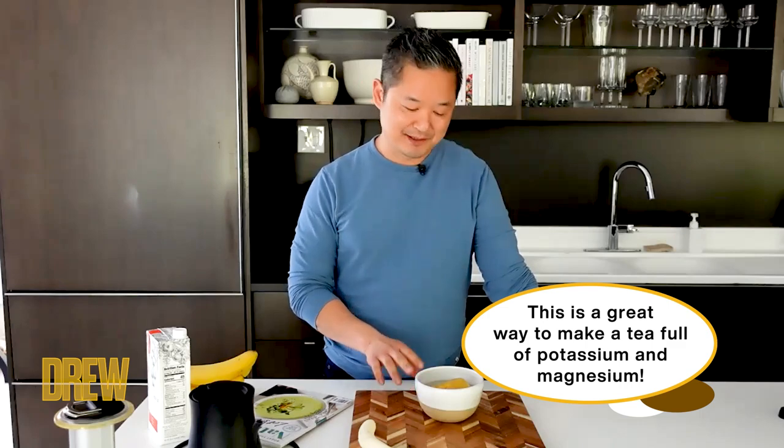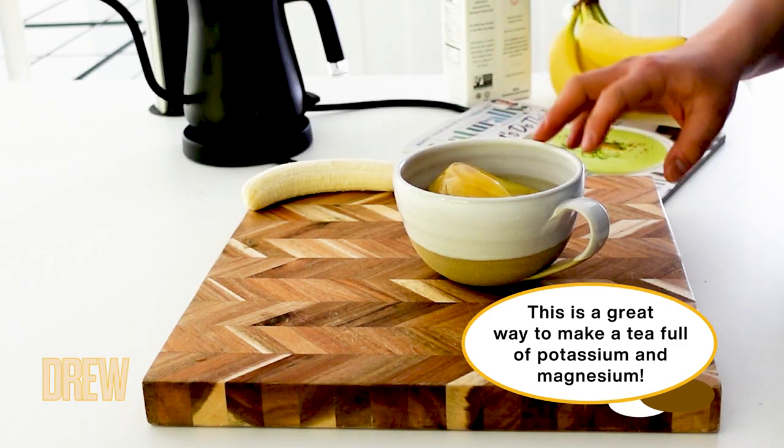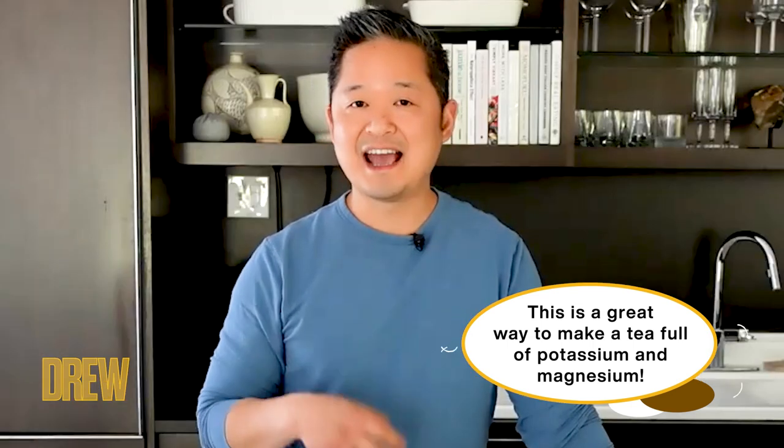The reason that I love banana peel tea is that if you think about it, bananas are high in potassium and magnesium. This is infusing a ton of potassium, but also that magnesium, which is known to really help with aches and pains. So if you really want to have the best sleep of your life, I highly suggest making a little banana peel tea.